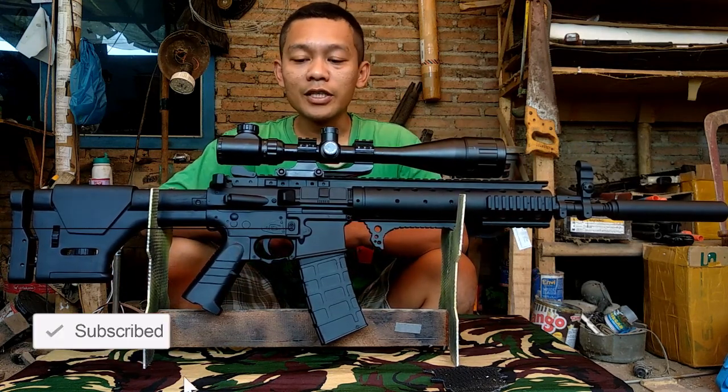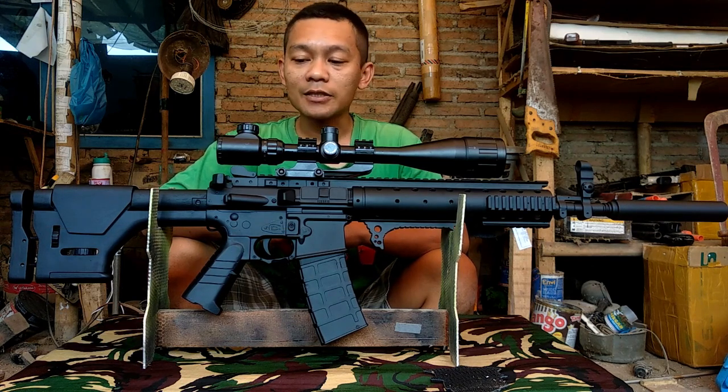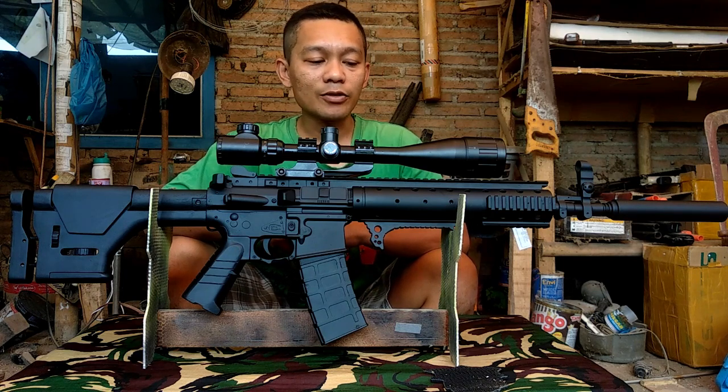Sekian dulu review unit dari saya, yaitu PDW Bison menjadi MK12. Jangan lupa like and subscribe channel saya untuk terus mengikuti review-review unit spring dari saya.